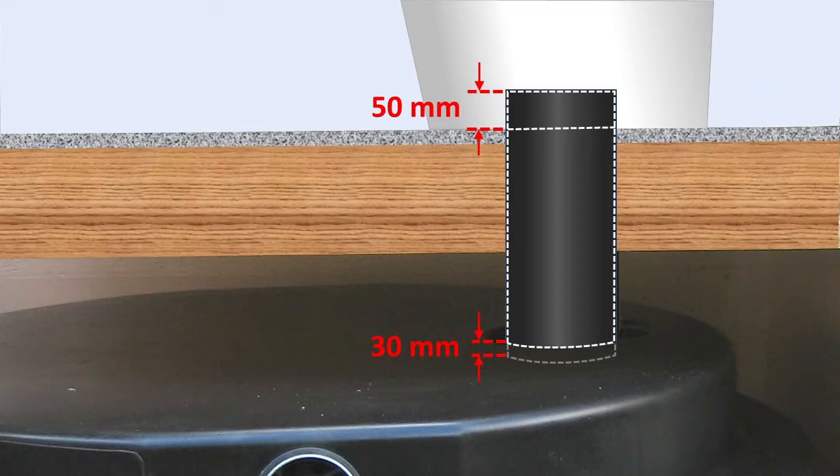The pipe is fixed to the floor so that the upper end of the pipe is 50 mm above the surface of the floor.